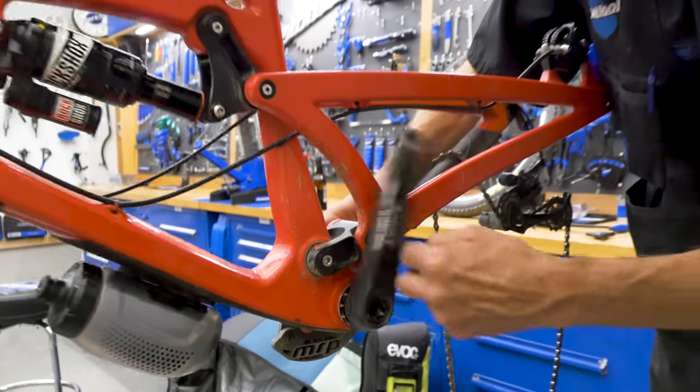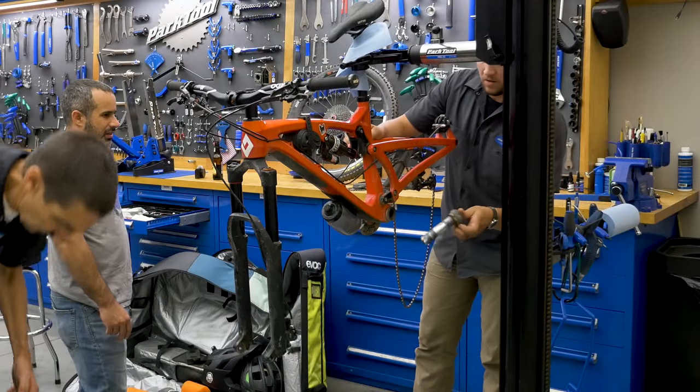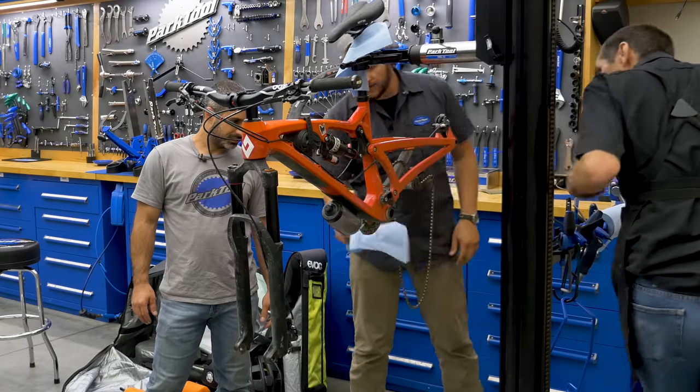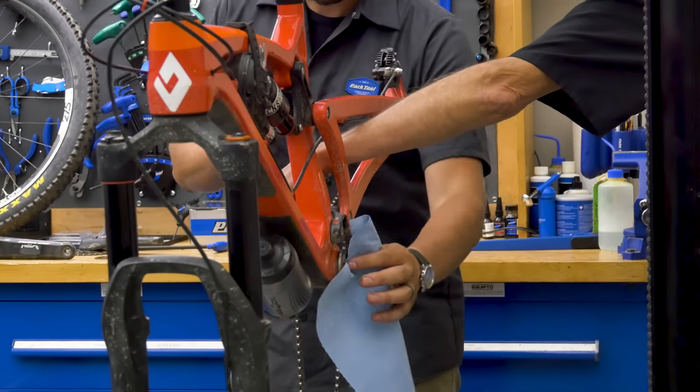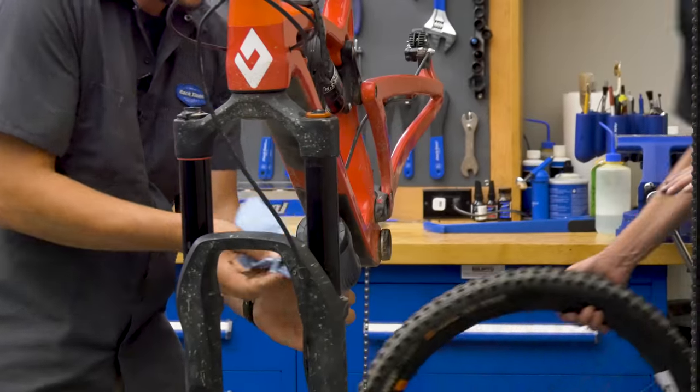The cranks were tight, and after removing them, the first thing we did was feel the bearings. Those bearings are smooth on that side — we've got butter over here. It should be feeling better than it was. I think we've got a preload issue.